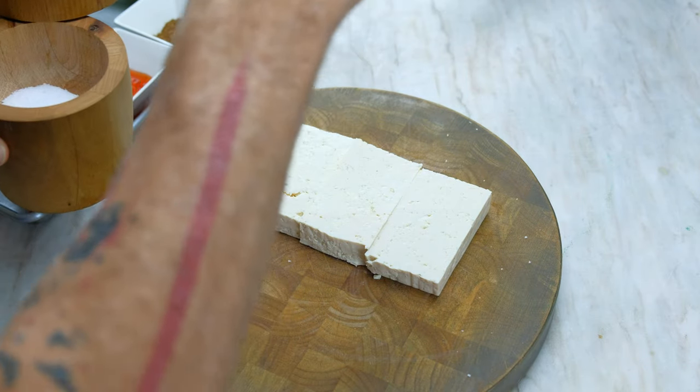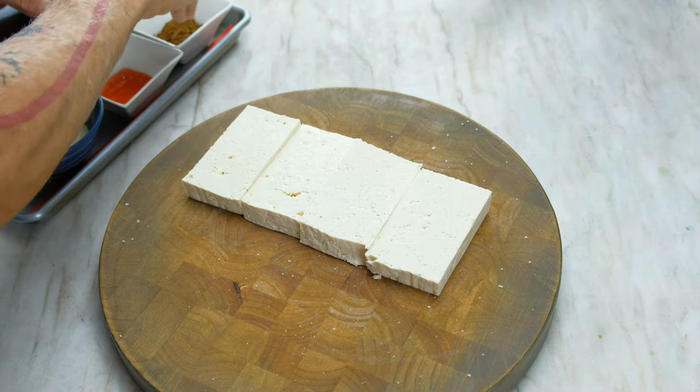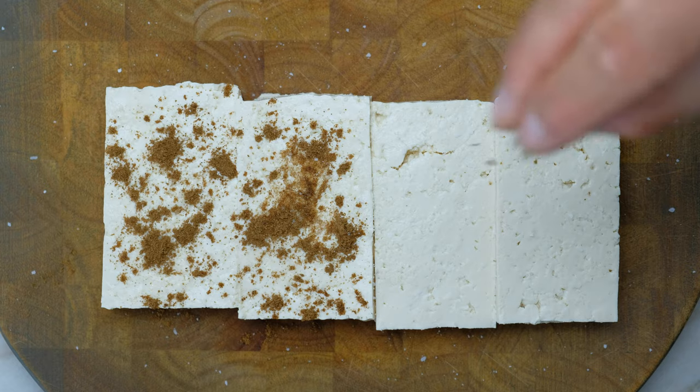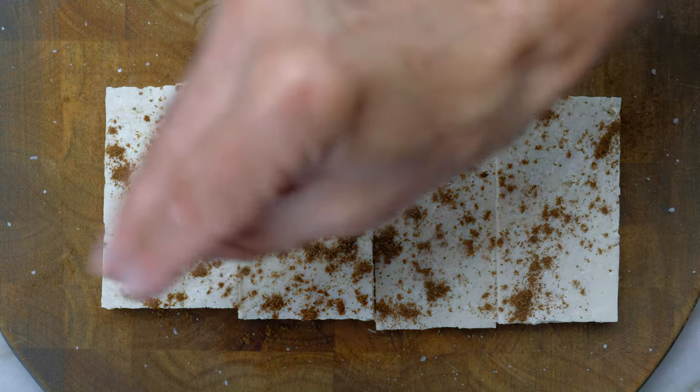Season the tofu with kosher salt and five-spice. Use your hand to gently rub the five-spice and the salt into the tofu.